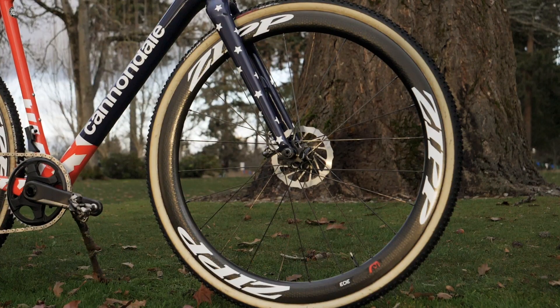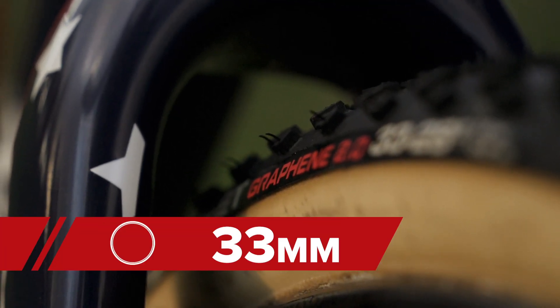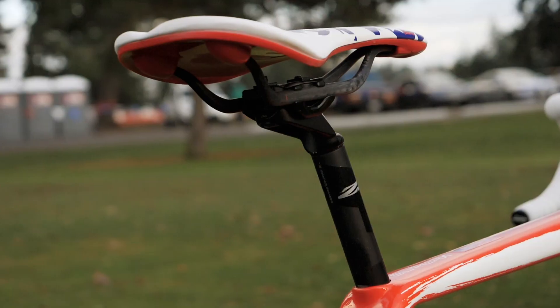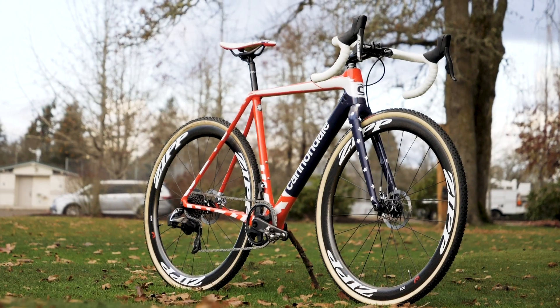Tried and true Zipp 303 tubular wheels are on Hyde's bike, matched up with Vittoria Torino wet tires, size 33, using the graphene technology that Vittoria has talked about over the years. This uses Zipp's Service Course SL carbon seat post, size 25.4, and attached to it is the carbon fiber railed Fabric Ultimate Scoop saddle with the custom national champ stars and stripes on it.